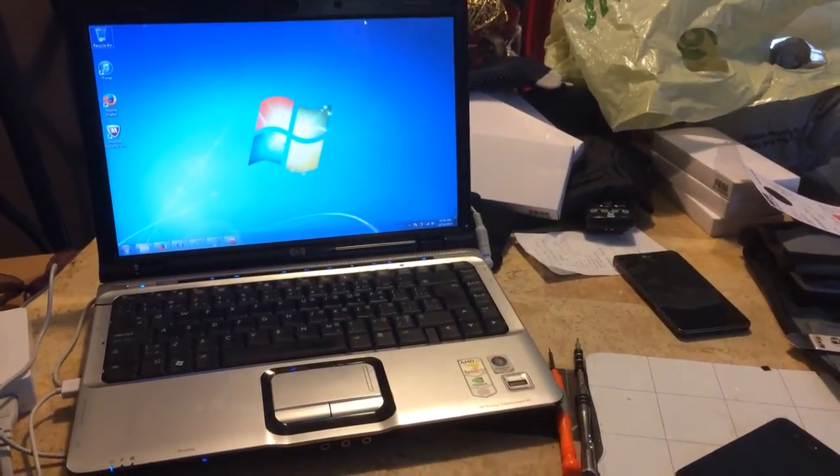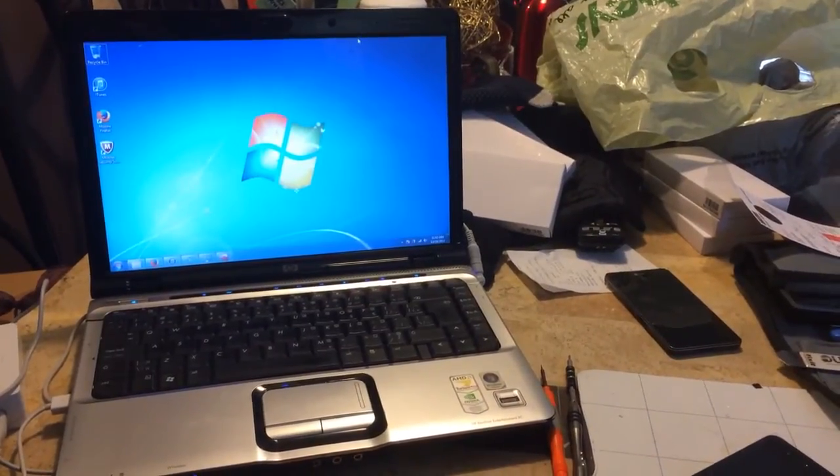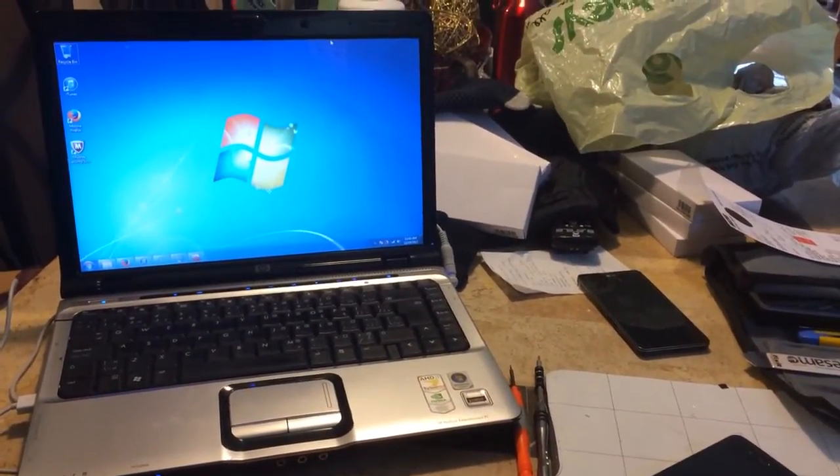Hello everybody, how's it going? This is iDoc Canada. I'm coming to you with a little clip on the DV2000 series HP sound issue.